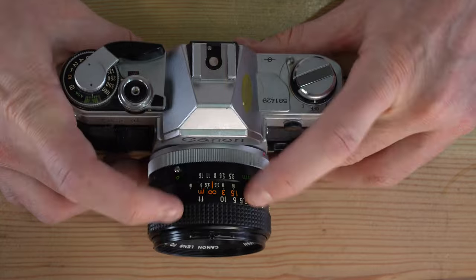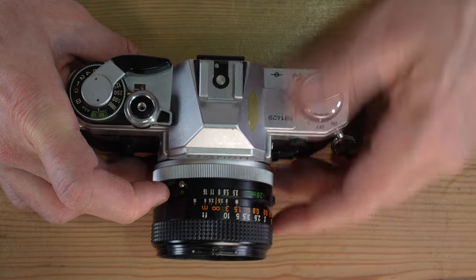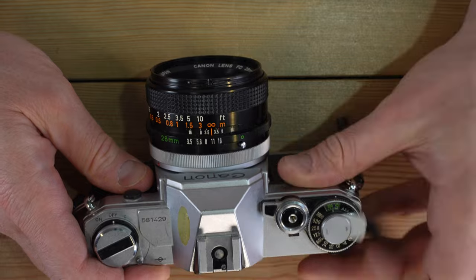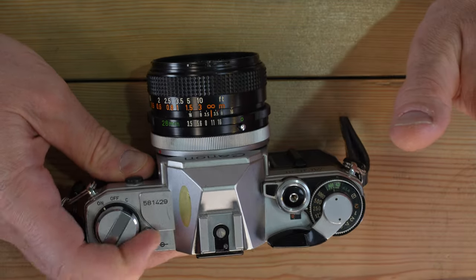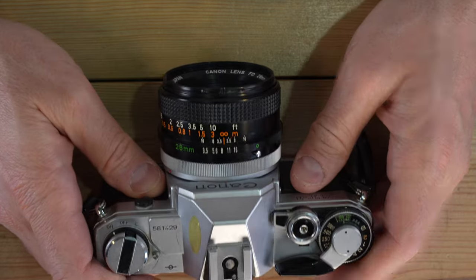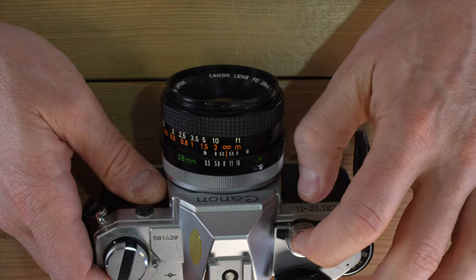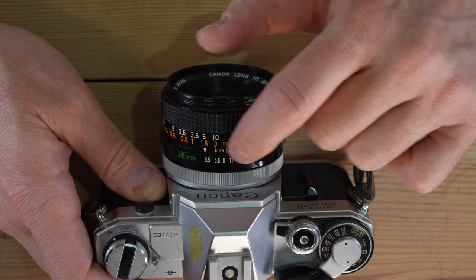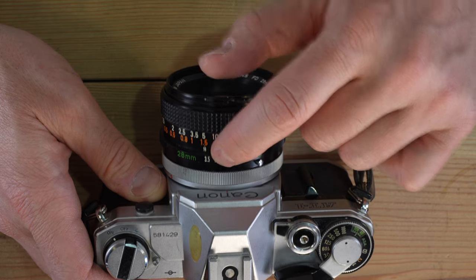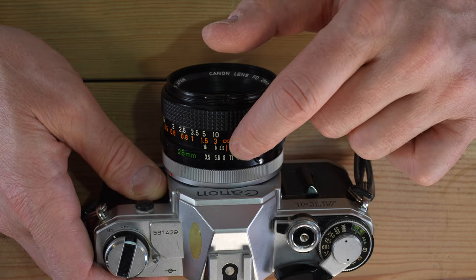FL lenses are generally recognizable because the aperture ring is at the front. If you were to take a meter reading at F8 on an FL lens that opens to F3.5, the lens will stop down to F8 during exposure but the meter reading will be taken at F3.5 — because the FL lens cannot communicate to the camera how far it will stop down. You would end up with a very dark image.